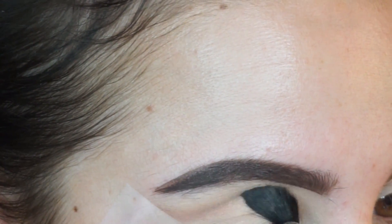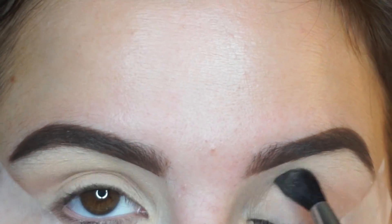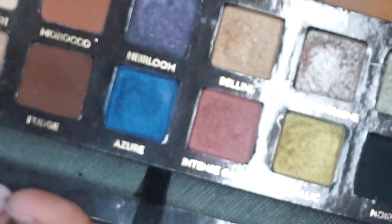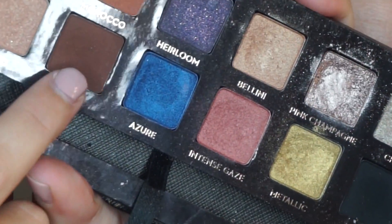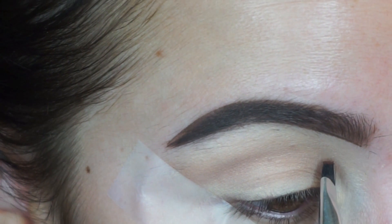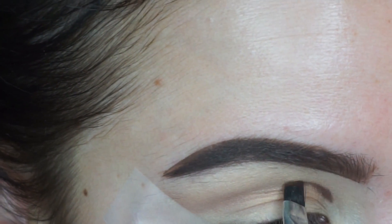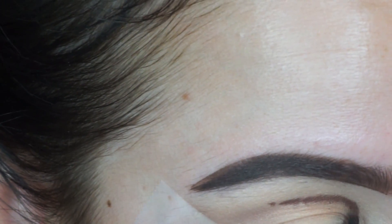Next I'm going to take fudge and on an angled brush I'm going to draw a line just a tiny bit above my crease, that way you can actually see it when my eyes are open. It can be sloppy because we're just going to blend it out, and then I just kind of flick it out on the end.